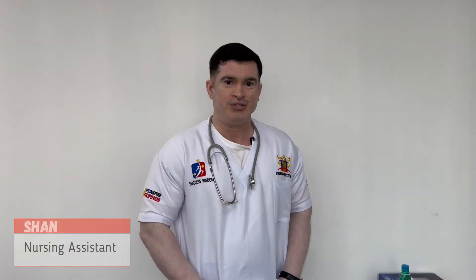Hi everyone, my name is Sean. Today I'm going to demonstrate vital signs. Vital signs are the measurements for the basic body functions. We need to understand why we need vital signs — they help you understand certain medical problems and how your health is recovering if you have any injury, and how you are progressing.